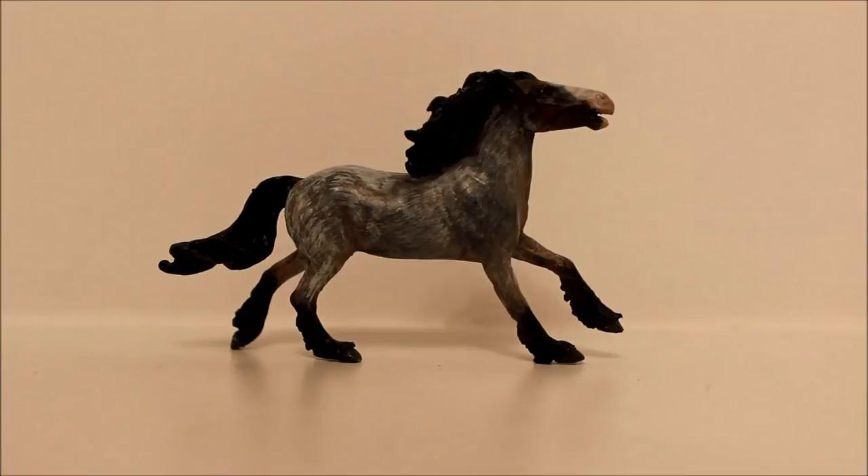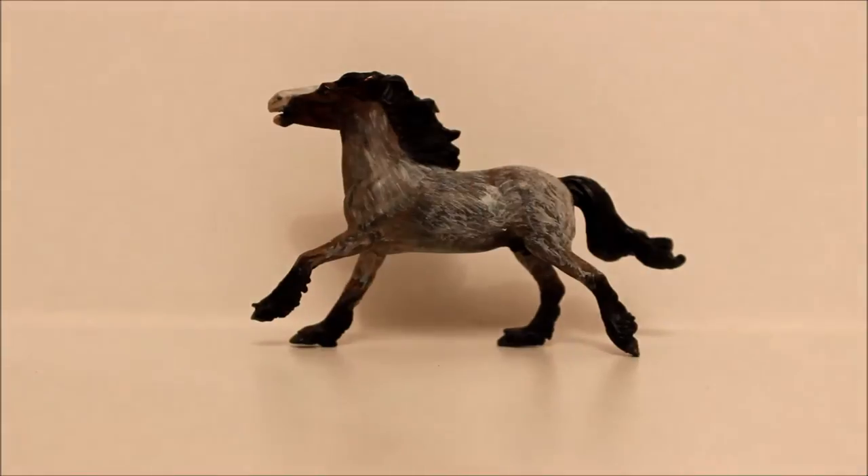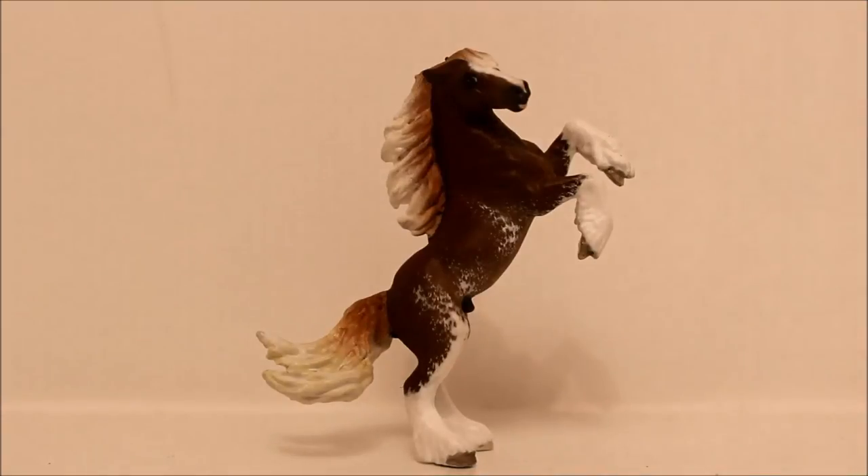I don't think this guy has a name, but this is a Micro Mini by Maggie Bennett, painted by Claire Stokes. This is Eli, another Micro Mini sculpted by Maggie Bennett and painted by Dreamland Creations in Germany. You can't really see his details in this video, but if you look on my Instagram I did post a picture of his details — I took the picture through a magnifying glass and you can see them a lot clearer.